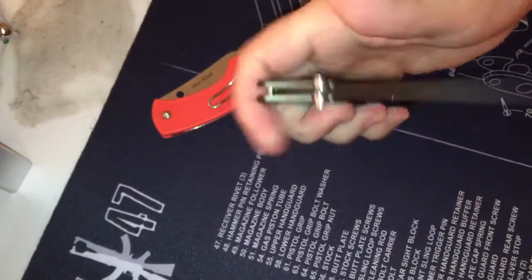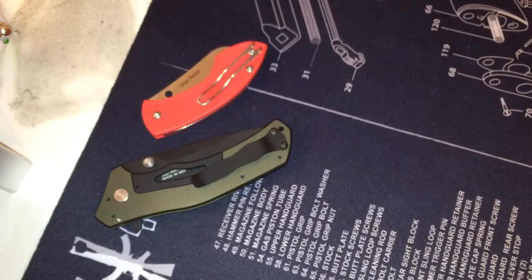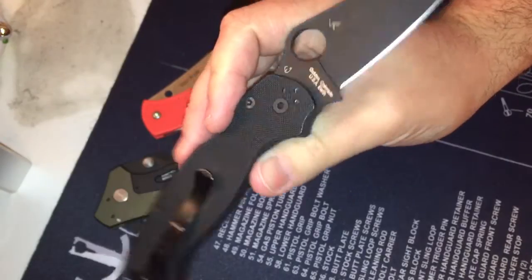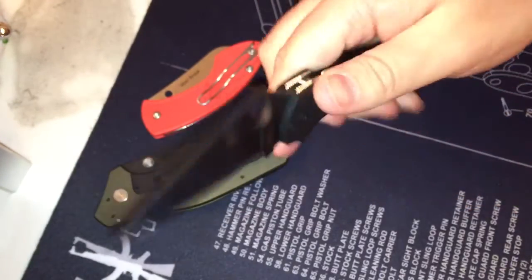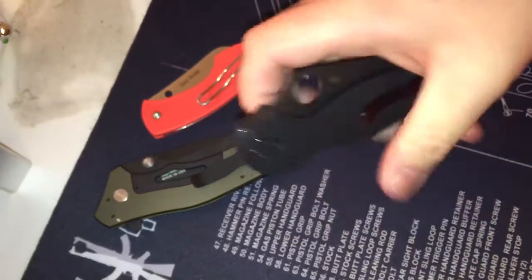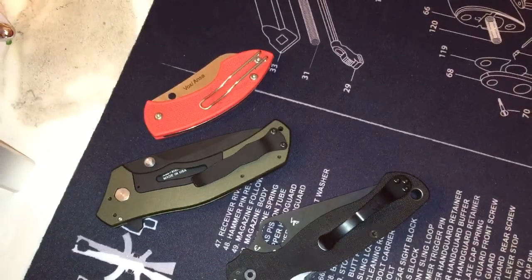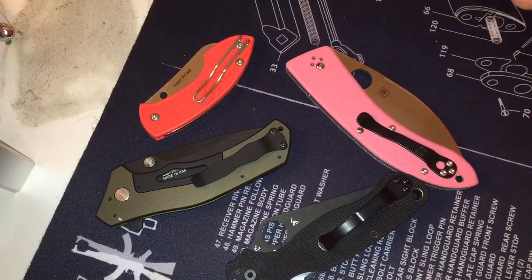And then some Spyderco stuff. I did make a video on the Paramilitary 2 — kind of splurged on that some time ago. You can see the use on it; it's starting to get a little dull on me. I worked it in when I first got it — it was super stiff. So we have orange, we have olive drab black — of course what's next? Pink, right? It just goes with the flow.